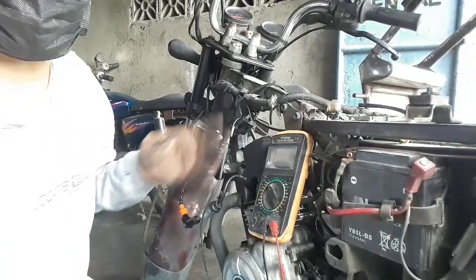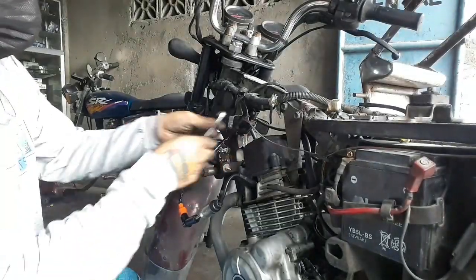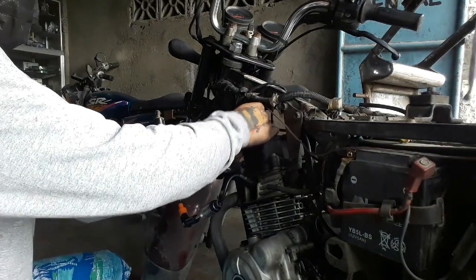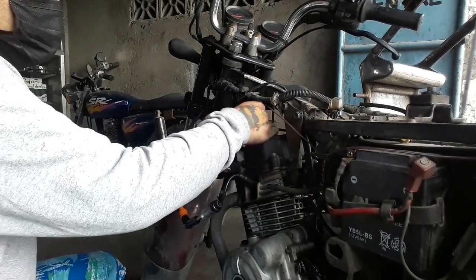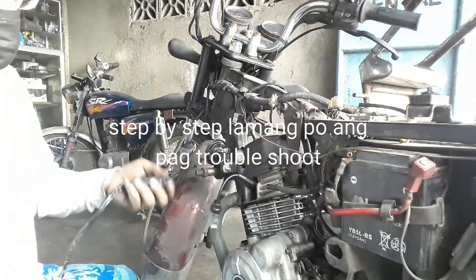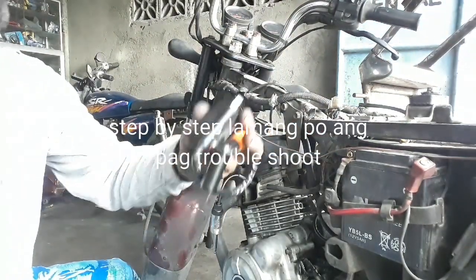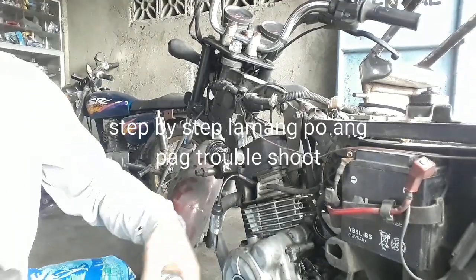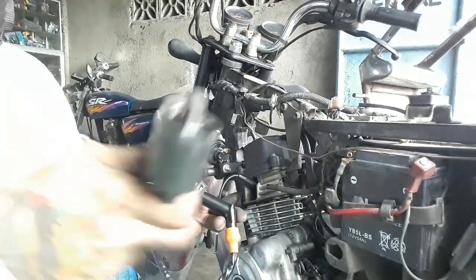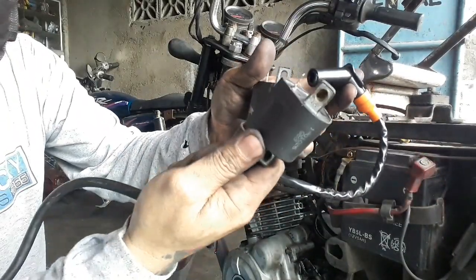Okay, ang sira po nito mga kamotors ay ignition coil. Mabilisan lamang po yan. Papalitan ko po yung kanyang ignition coil. Ito po sya mga kamotors, papalitan po natin to. Meron po tayo — may surplus po tayo dito. Ito original po yan. Okay, ito po yung ilalagay natin. Ito po yung surplus, original po to.